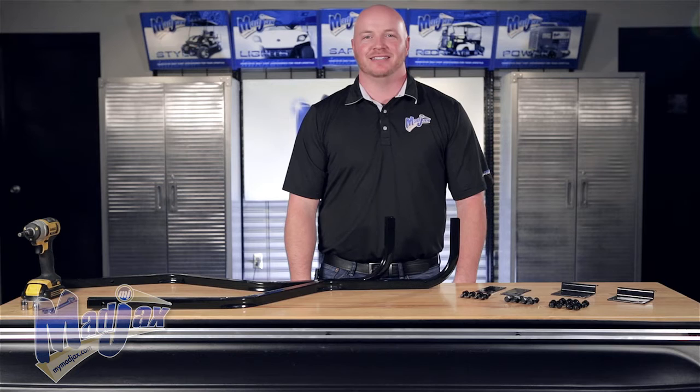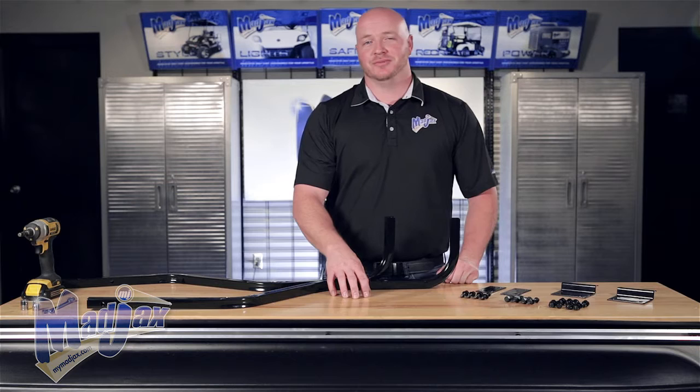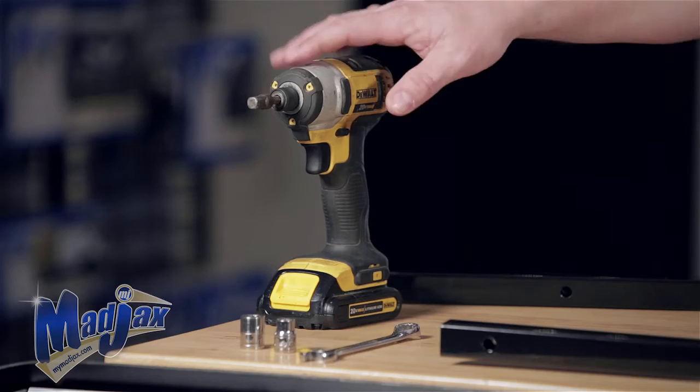Today we're installing the Mad Jax 84-inch four-passenger top designed for the EZGO TXT. Included in the kit are the front brackets, the rear brackets, the hardware pack, your rear struts, as well as your top. To do this we're going to use a 14 millimeter wrench, a 10 millimeter and 13 millimeter socket, and a cordless drill. Now let's get started.